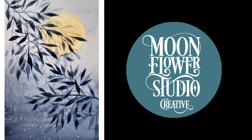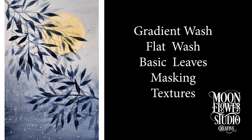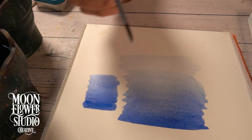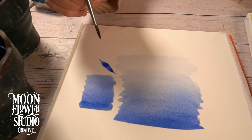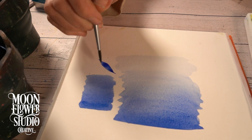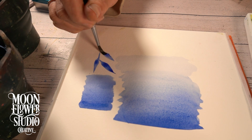Let's dive into some watercolor techniques today. We've got this YouTube video from Moonflower Studio Creative — it's called 'Techniques in Watercolor.' Right off the bat, the instructor shows us the materials: basic watercolor paints, round brushes, masking fluid or tape, and even salt and a toothbrush. So we're really starting simple — very accessible.